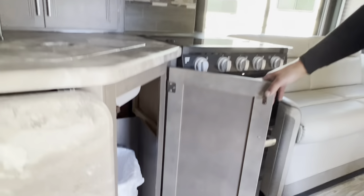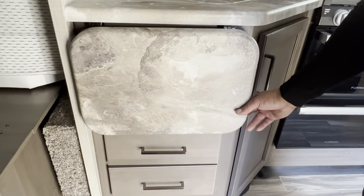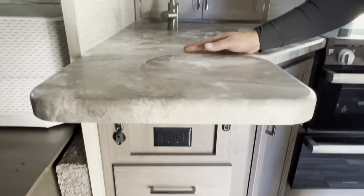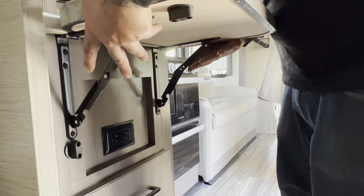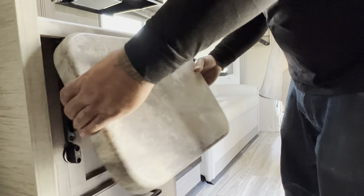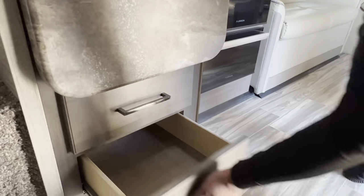Underneath the sink there is storage space for a garbage can. Over here there is an extended countertop — just lift it up for more counter space. To fold it back down, lift it slightly, put the bars down with two hands, and it folds down. Right below that are a couple of drawers for kitchen utensils.